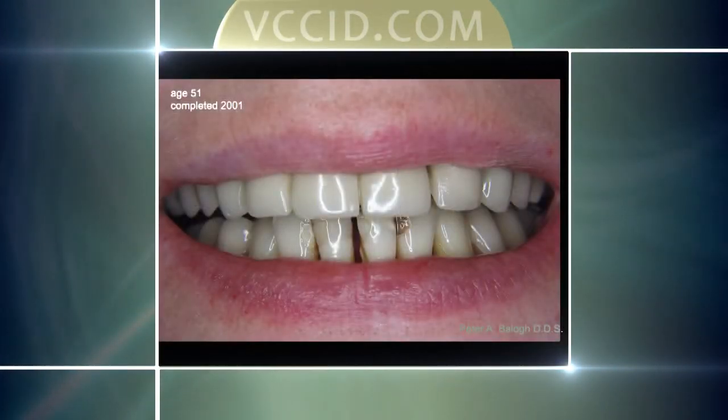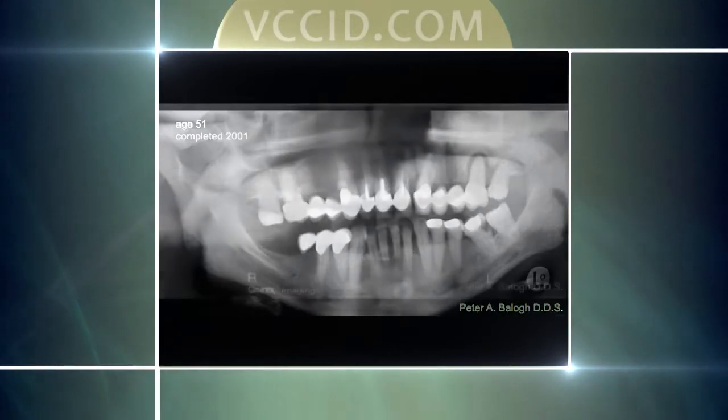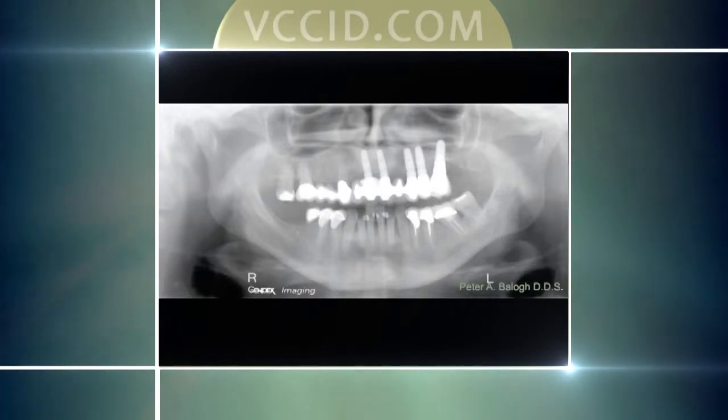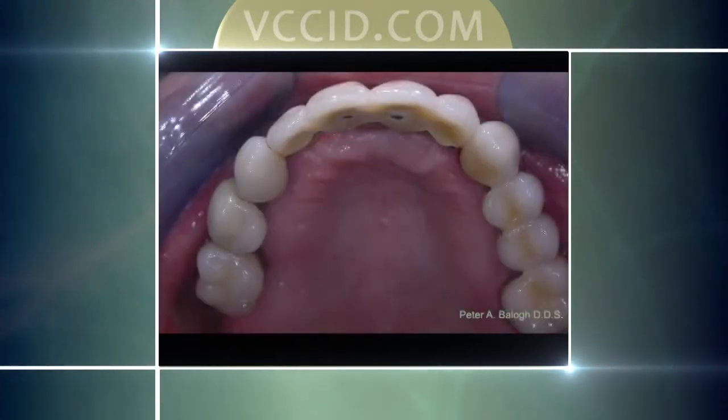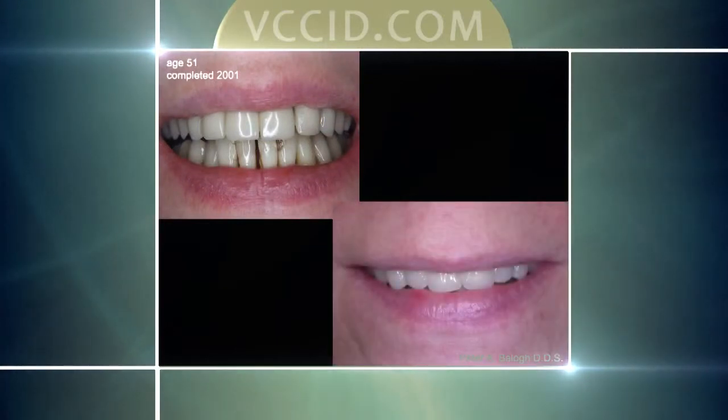Another situation done 13 years ago: there was an upper bridge with some teeth failing. The other teeth were salvageable and we could fix them. We had to replace seven teeth, and there are five implants holding that seven-tooth bridge in place. Here it is in the mouth and on the x-rays, and the before and after that you can see.